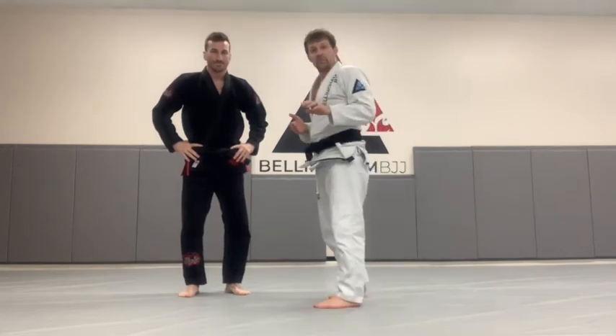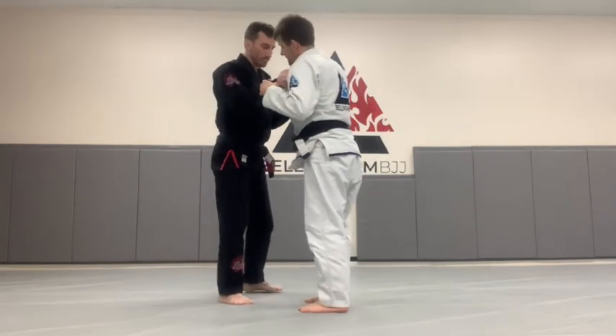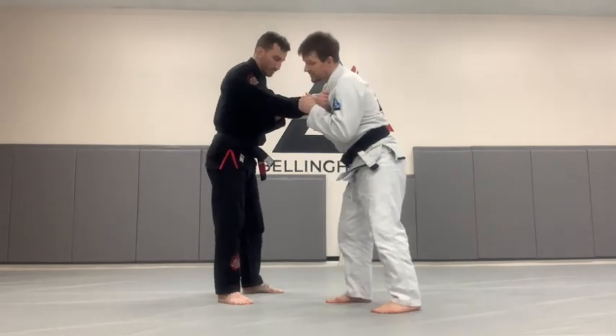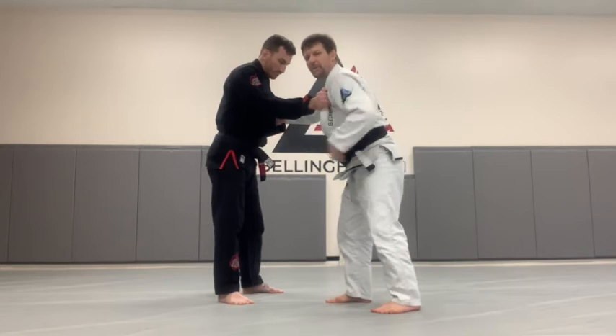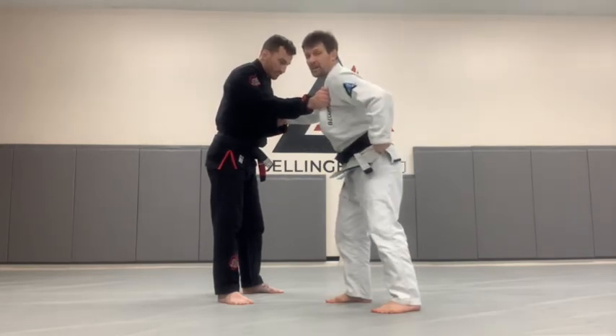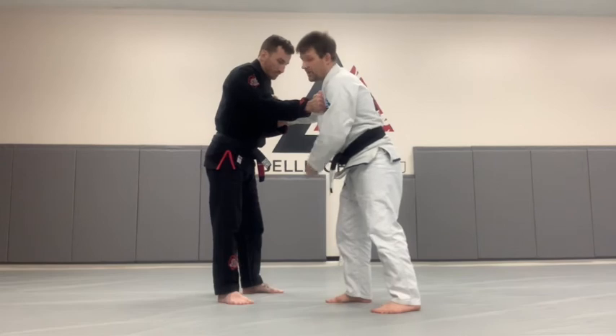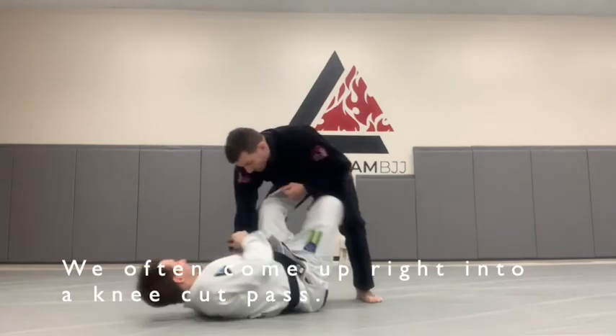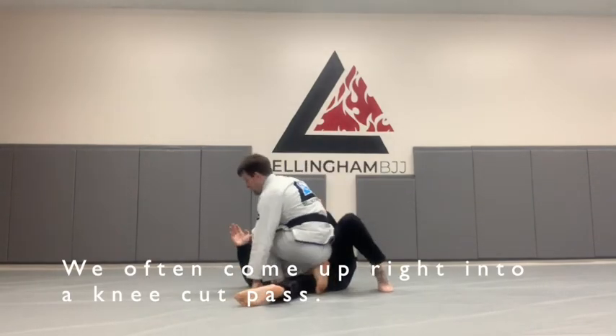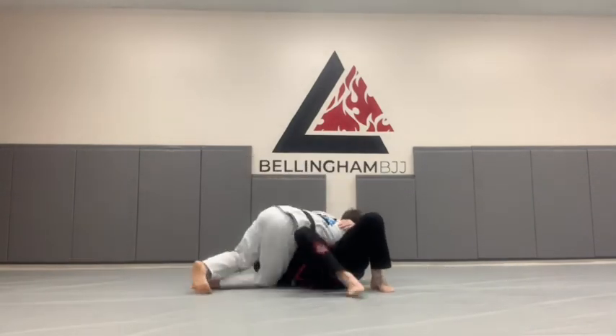Let's do that one more time in real time. I get the collar and I get the sleeve — I know I want to attack. I'm going to step on the hip. Whatever hip I step on, I'm going to fall to that same side hip, so my left hip is on the mat and my right hip is in the air. My left hand reaches for his heel as my right hand transfers to the sleeve grip. And as you can see, I can come right into my knee cut pass.